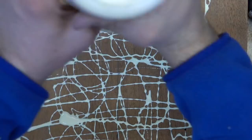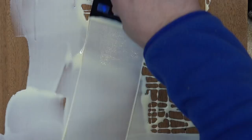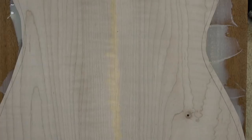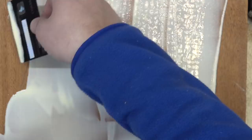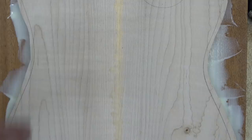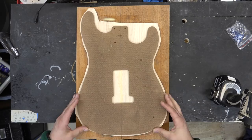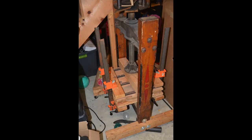We're just going to apply some type-on glue. This is a one-piece back and a two-piece bookmatch top. So we'll get the top on, screw it back in here, let it sit in my wine press clamp, and get the template screwed back on.